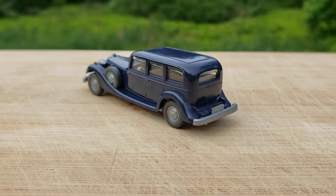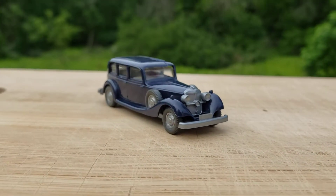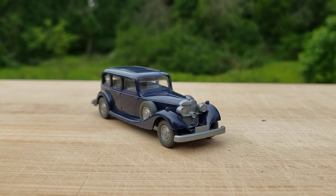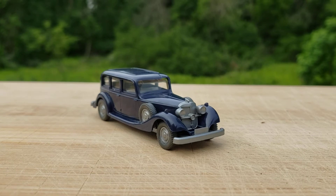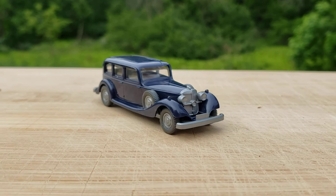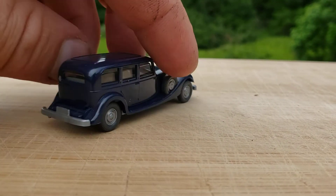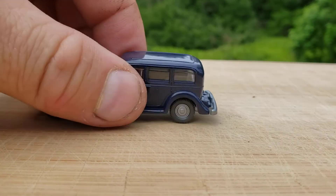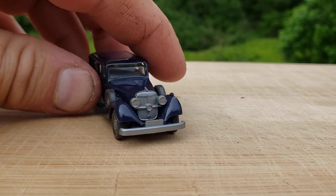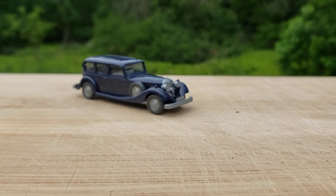The detail is exquisite, actually. Honestly, it's 100% accurate in terms of the proportions and all the little details — all those hard-to-execute details. The flowing fender lines, that roofline — look at that. The door seams, the grill. I mean, it's absolutely a fantastic, beautiful casting.